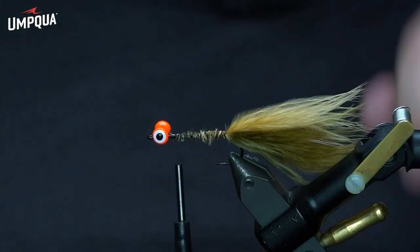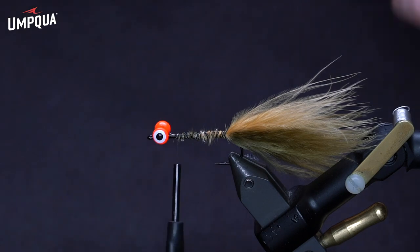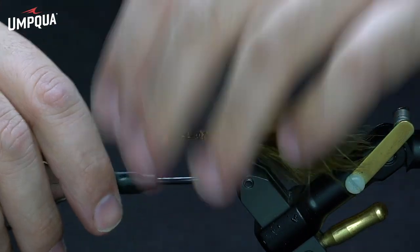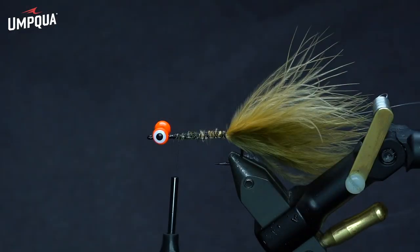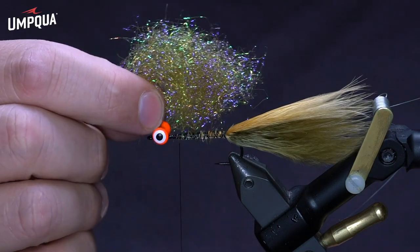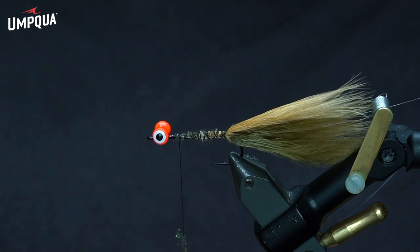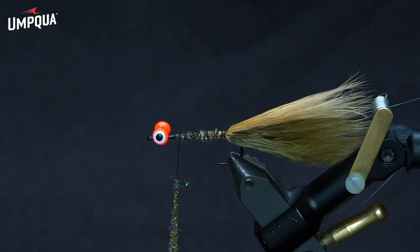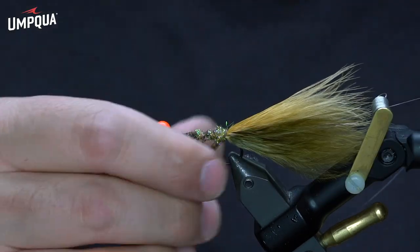I'm just throwing some thread over that marabou — not the cleanest marabou tie-in job, but it'll get the job done. Next, I'm going to tie in my counter rib. It's going to be some 5x tippet. I really like to use tippet for the counter ribs on most of my flies — I find it to be surprisingly more durable than wire in most cases. I'll throw that in my material clip and moisten those fibers a little bit to keep them out of my way. For the body, I'm going to use some brown olive ice dub — one of my favorite colors of ice dub, just a super fishy color. I'm going to dub that on in kind of a chunky noodle. You could also throw a dubbing loop if you wanted to, but whichever you prefer is fine.